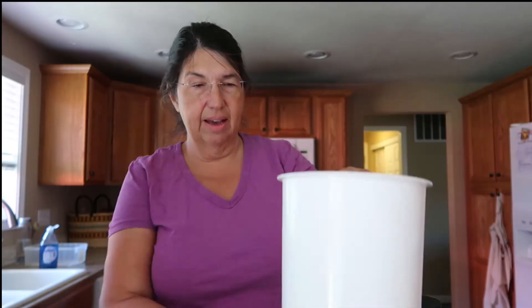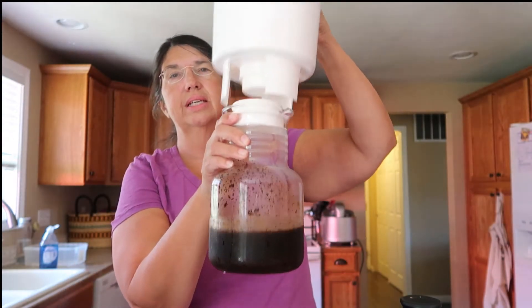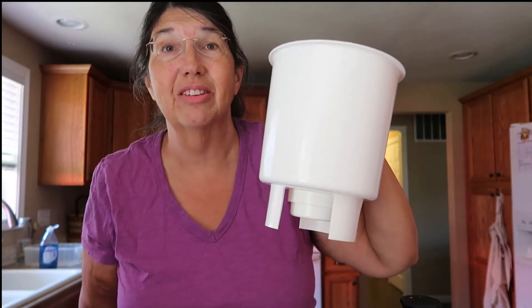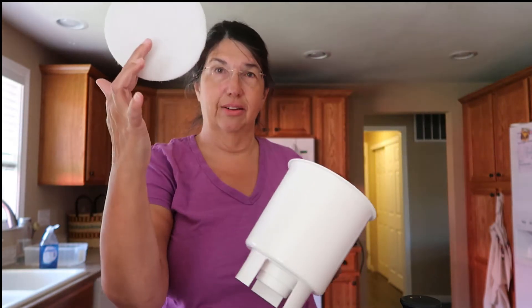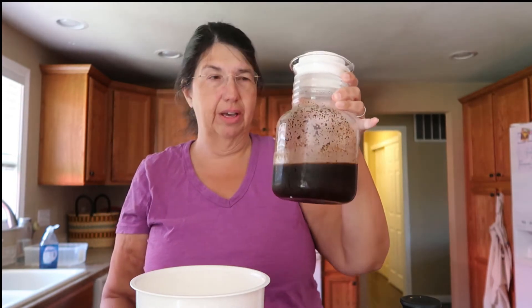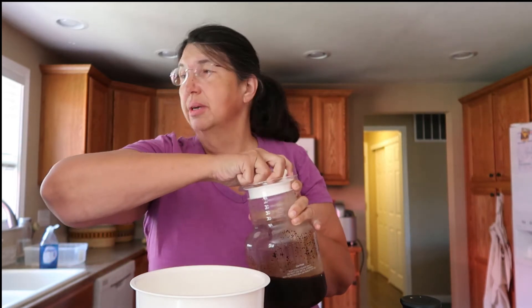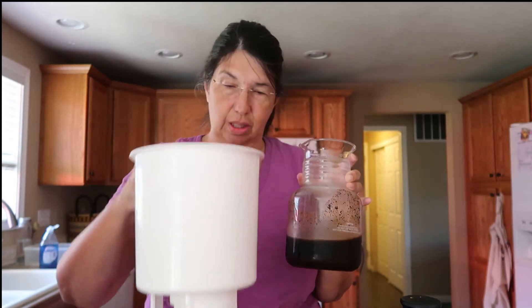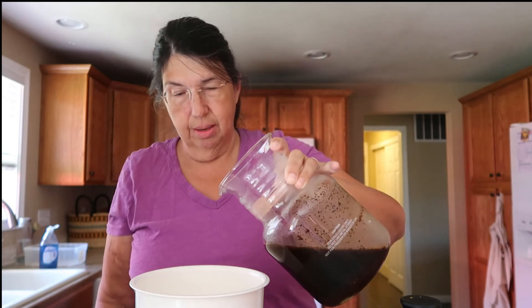I have a fancy iced coffee maker — I'll put the link below. It's from my daughter who loved her iced coffee so much she had to give up the equipment to stop using it. It comes with a plastic thing and a filter. You don't need it — you can filter through cheesecloth or a coffee filter — but I don't have either, so I'm going to use the fancy thing with its fancy filter.